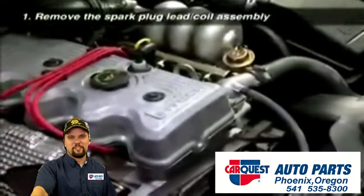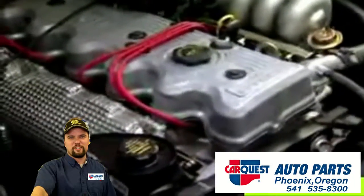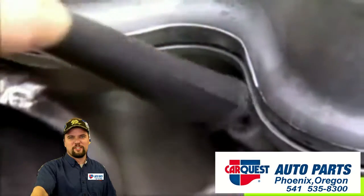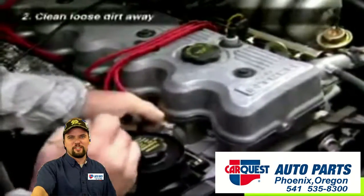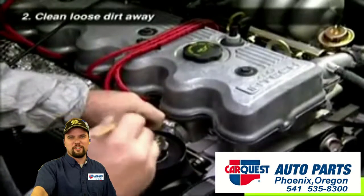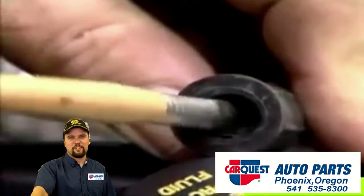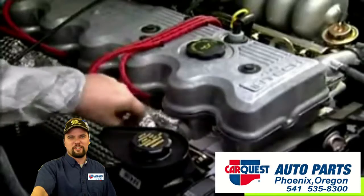Before removing the spark plug, disconnect the spark plug high-tension lead by grasping the boot where it connects to the plug. Twist it and pull it firmly straight out. If possible, use a small paintbrush to clean away any loose dirt or dust gathered around the base of the plug, which may fall into the cylinder when the plug has been removed.